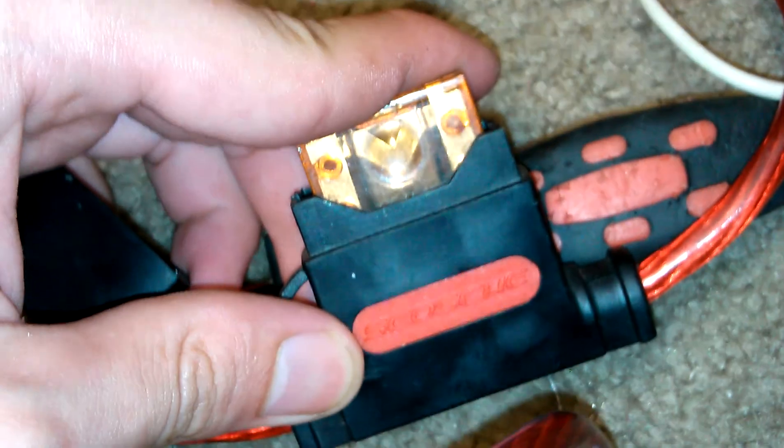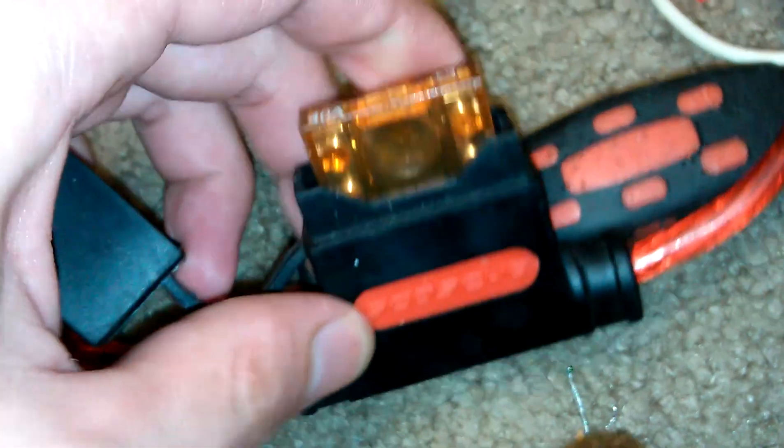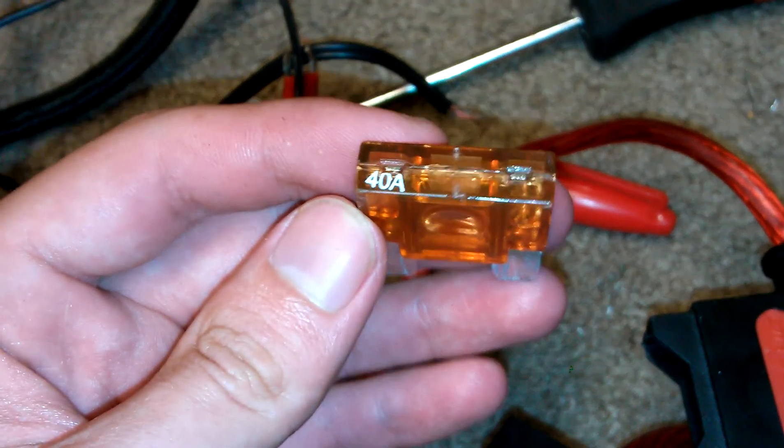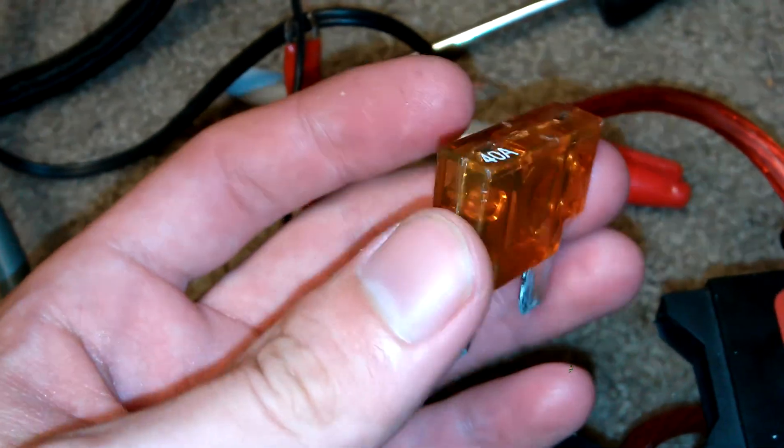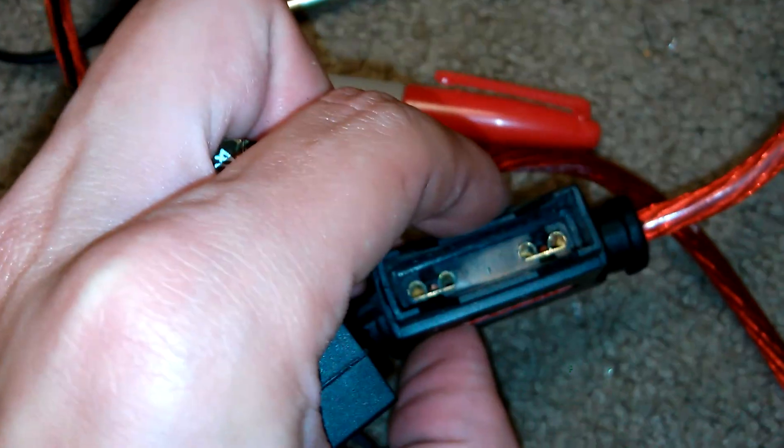I have the inline fuse still in here — it's a 40-ampere fuse. It needs to be switched out though, since this power supply is only 16.5 amps and this is a really huge fuse — there's no way it would ever blow. I'll probably wind up putting maybe a 15 or 10-ampere fuse in it if I can find one in this size, since this is a really big car audio-sized fuse, not like a standard automotive fuse.